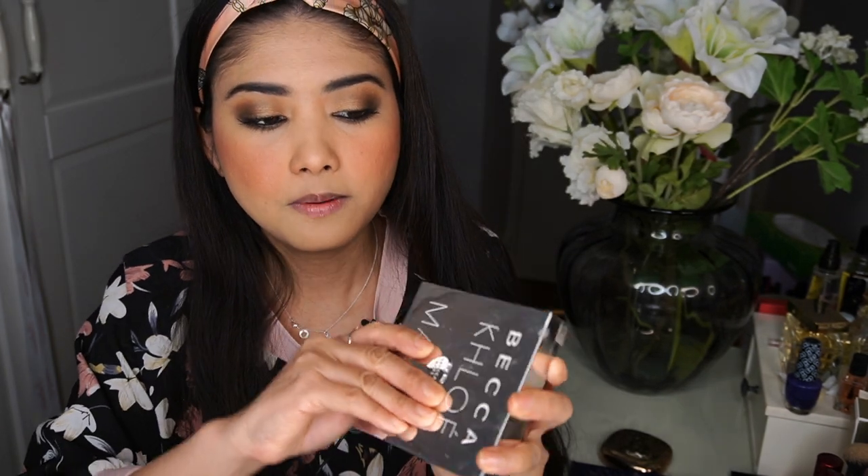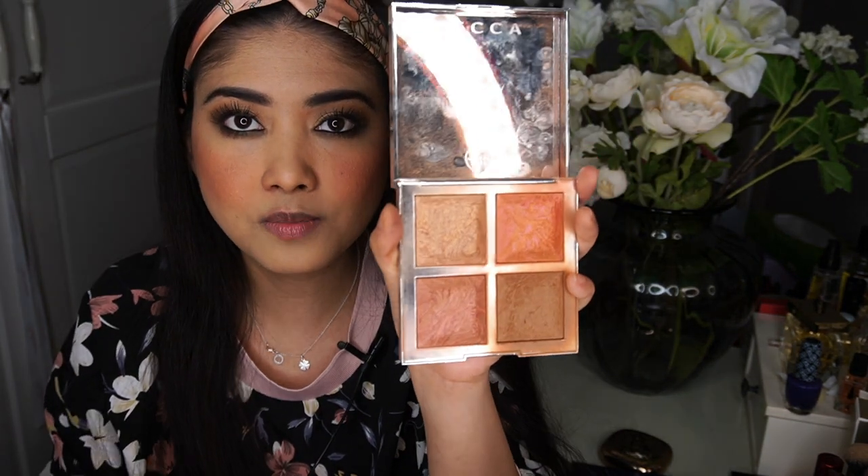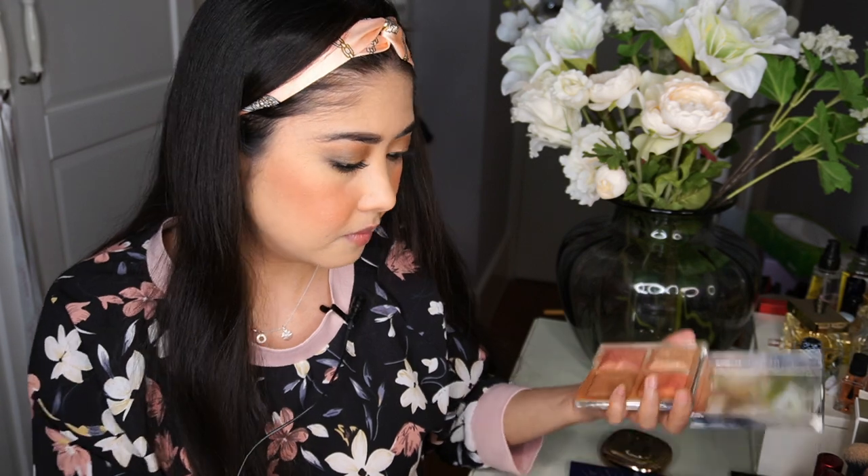I don't necessarily see a whole lot of highlighter on her cheeks, but I'm going to apply just a light, subtle one anyway. I'm using my Becca palette — just a really subtle highlighter. Any subtle highlighter you have will do.